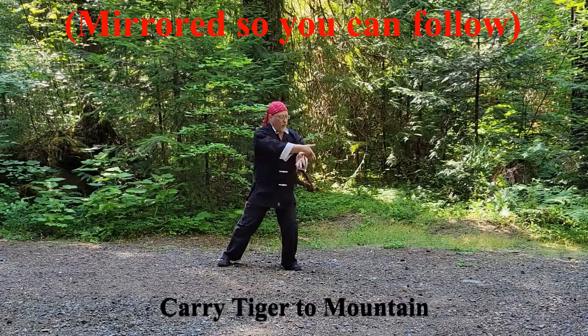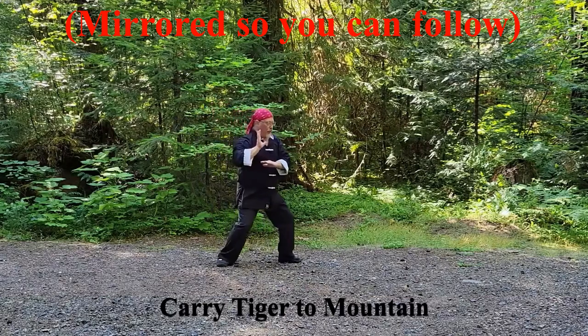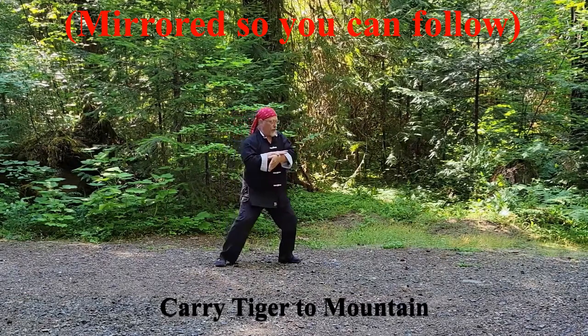Carry Tiger to Mountain: counterclockwise circle bringing the hands to the left shoulder while drawing in the right foot. Step out with the right foot, brushing the right knee, pull back, press forward.